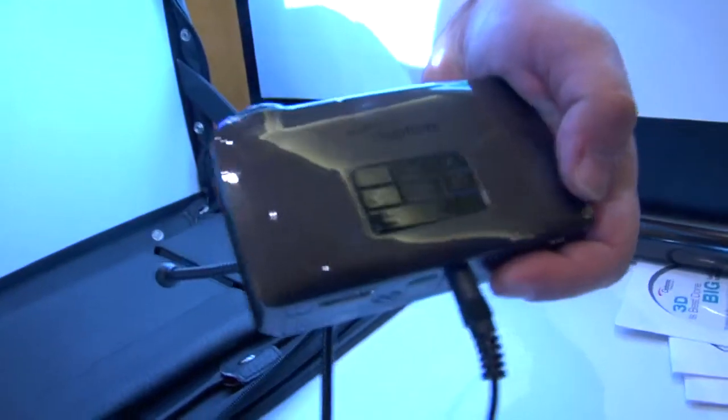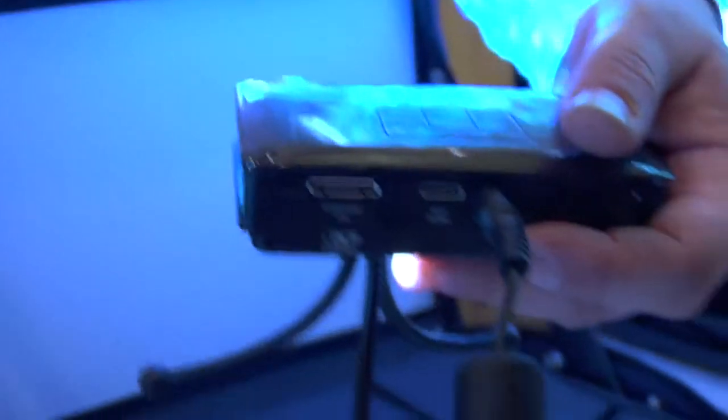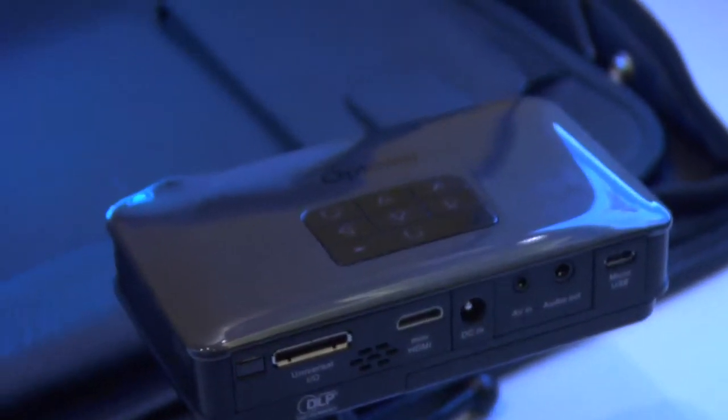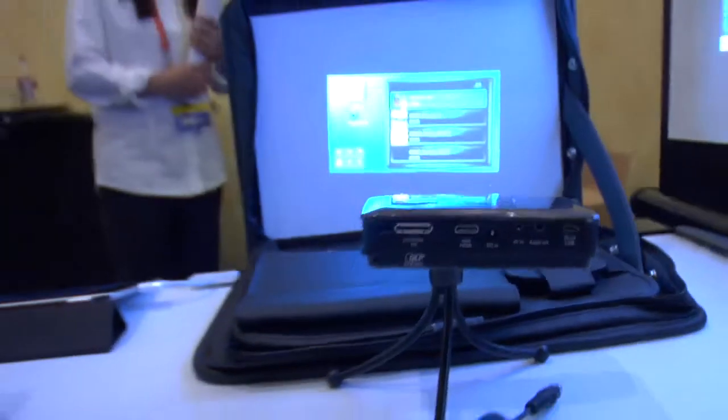On AC power, the PK320 is 100 lumens. It also has a built-in battery. That's what LEDs allow us to do with energy efficiency. When I unplug it, it goes dim while it resynchronizes, then comes in at 25 lumens. So you've got both power modes. Think of this as more your companion — put it in your pocket, take it anywhere. It's only about four to five ounces. Slide it in your pocket, take it anywhere you want for any kind of small group situation. It's also shooting on this little portfolio screen, and everything fits into it.